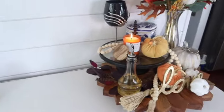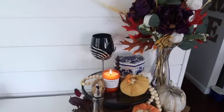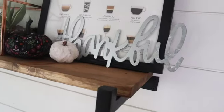I love that it turned out very subtle — it's not too over the top, and it still blends in nicely with my year-round decor.